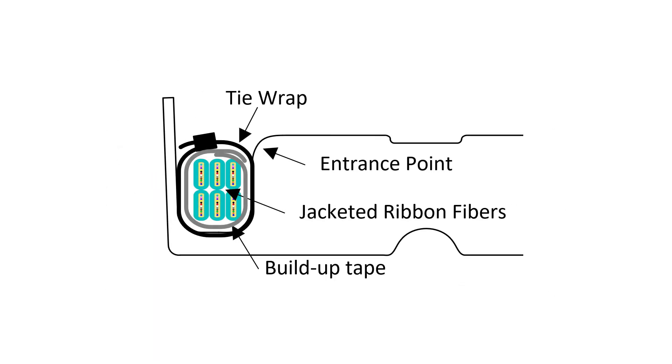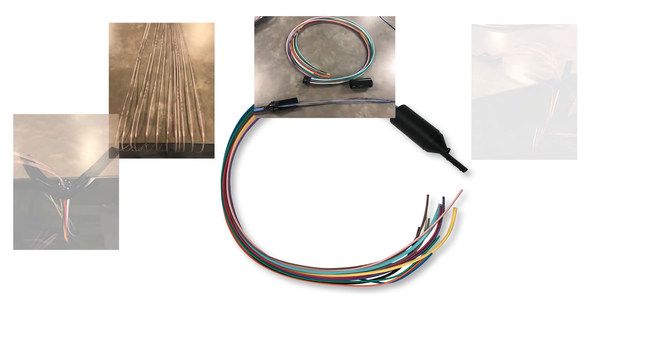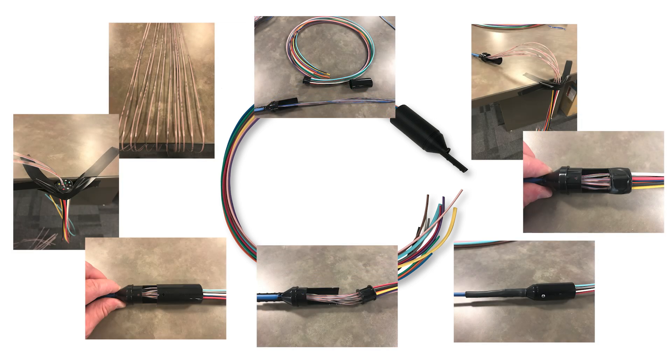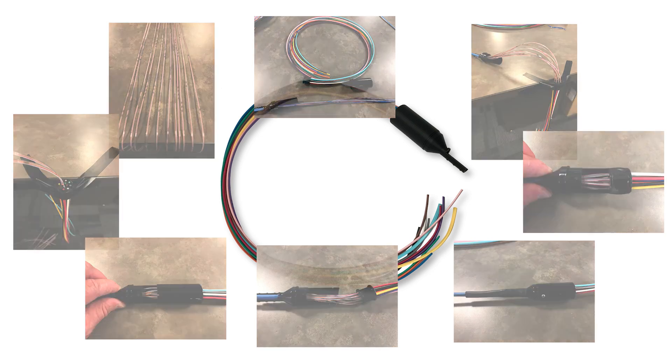Six flat ribbon jacket constructed cables can be routed directly into the module. When using ribbon fiber in a flat furcation tube, install a short piece of mesh tubing and the provided build-up tubing onto the furcated ribbon fiber for securing at the tie-down point. Larger count trunks or central tubes with greater than six 12-fiber ribbons or bare ribbon fibers will need to be prepared with breakout kits, furcation tubing, or other build-up methods. Follow the manufacturer's directions to prepare such trunk constructions.